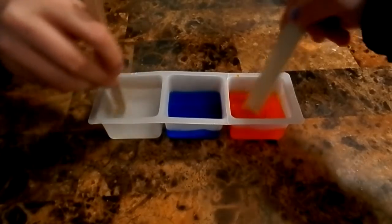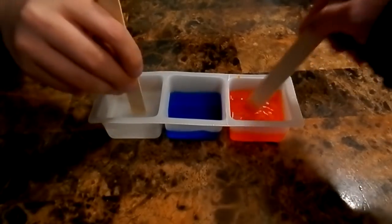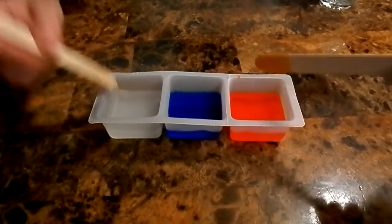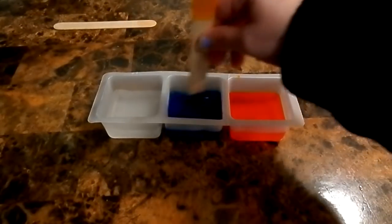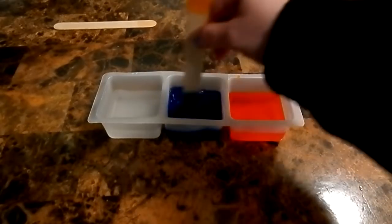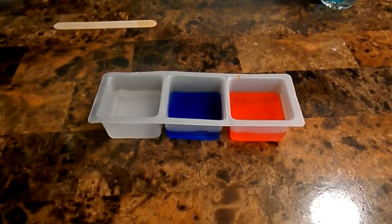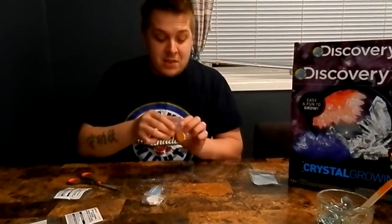Make sure all the fine crystal powders are dissolved equally. It says do not eat this, so flip your stick before moving to the next one. While Tasha is doing that, I'll open up the other package. You can also find this kit at Walmart for $14.97. If your kids like science or you want to get your kids involved in learning how to grow things and work with chemicals safely, you can definitely pick this up at Walmart for $14.97.